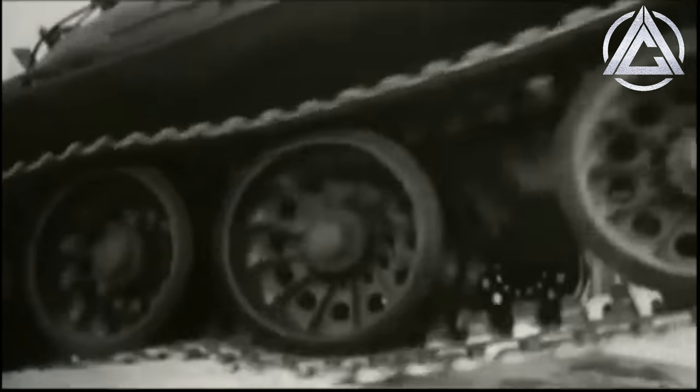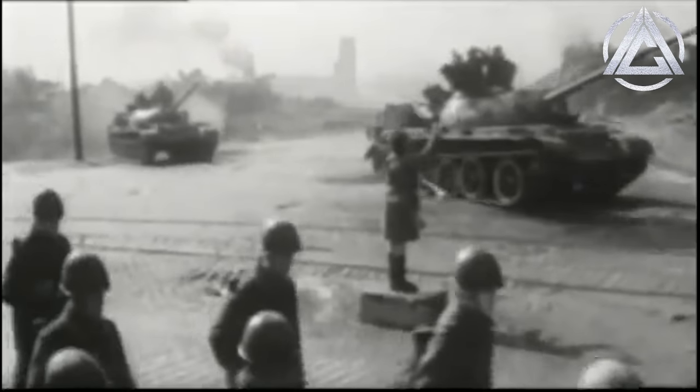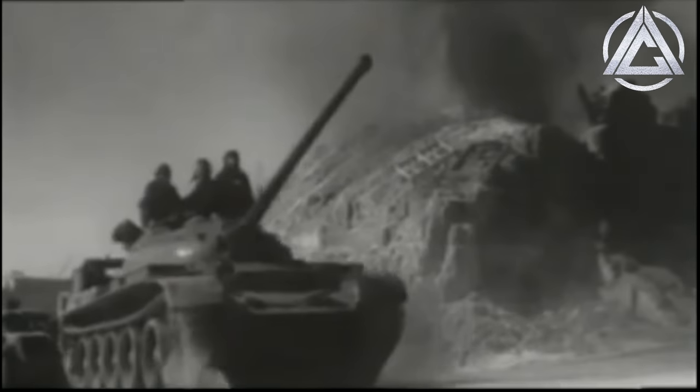The idea of a counter-explosion, the basic principle behind ERA, was first proposed in Russia in 1949 by Ukrainian-born Bogdan Voitsikovsky, who had served in the Red Army in WWII and studied at Moscow State University after the war's end. Voitsikovsky understood that the explosive forces powering shaped or cumulative charge warheads could be partly negated by a detonation in the opposite direction. His idea was tested with a full-scale model in 1960, but unfortunately Voitsikovsky had far overestimated the amount of explosive necessary, and his ERA ended up destroying the model. After the failed test, the Soviet Union set aside the idea of ERA, at least for now.